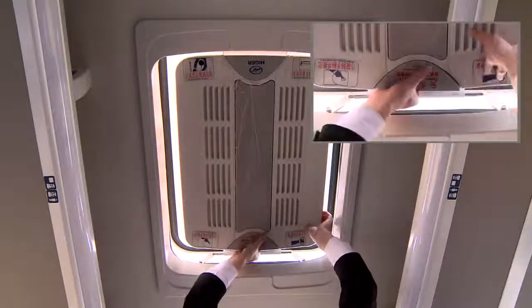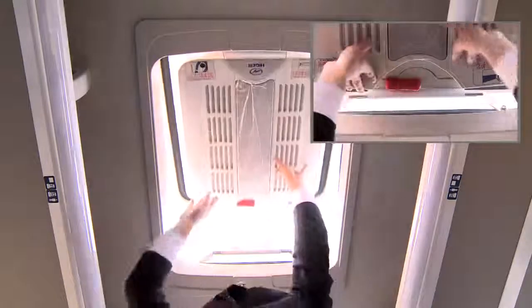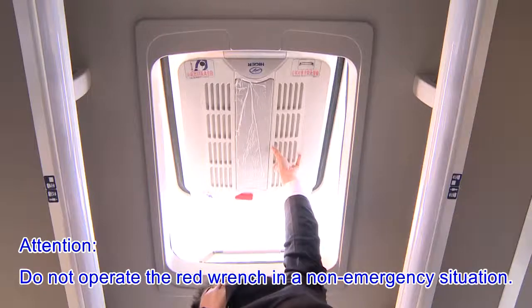In an emergency, open the cover and adjust the red wrench to the push position, then push it up to open the sunroof. Do not operate the red wrench in a non-emergency situation.